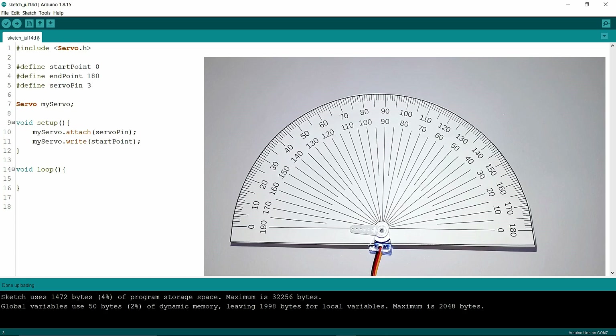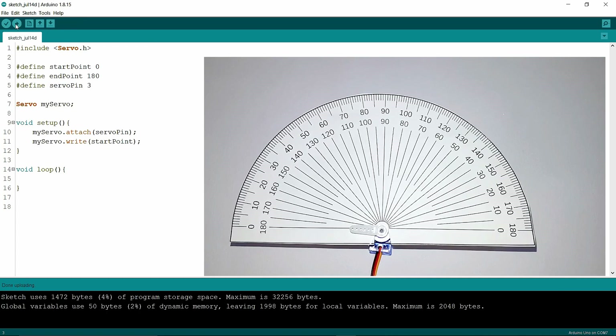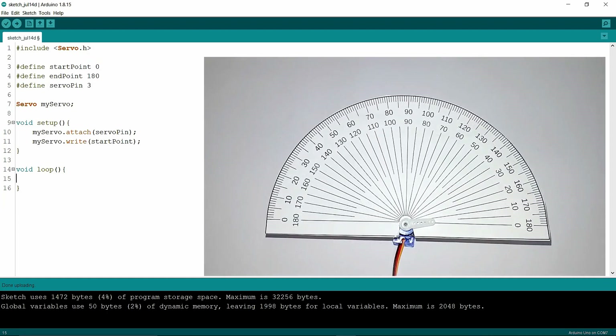Now I'm going to change it to zero and upload. Uploading is done — it will turn to zero. Now I'm going to write a for loop in void loop so it goes from 0 to 180, then 180 to 0. The start point is 0, the end point is 180, and x++ means it increases one by one.